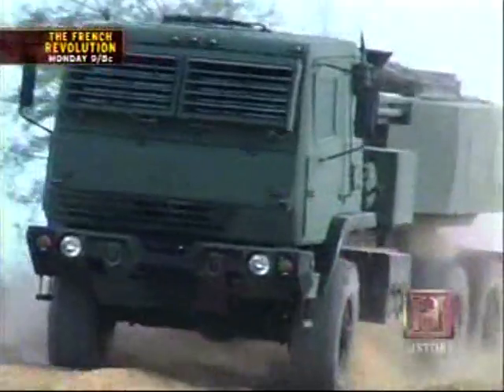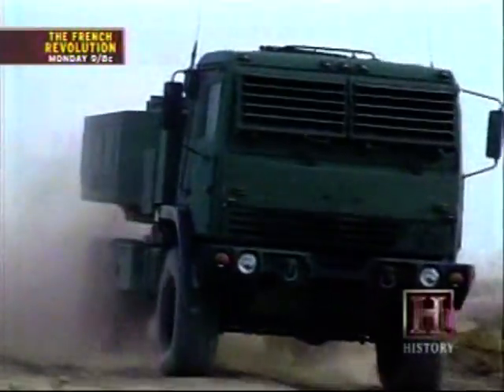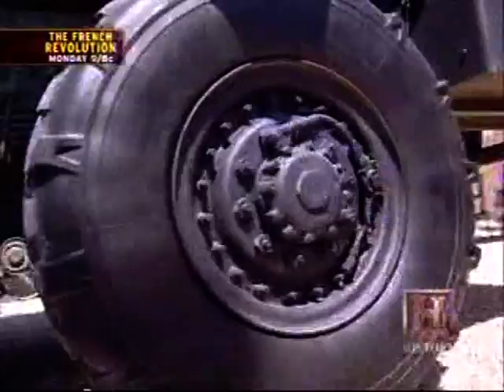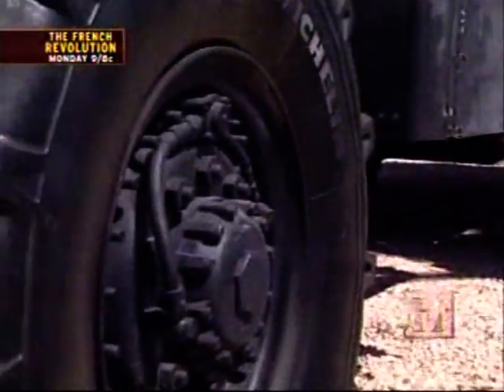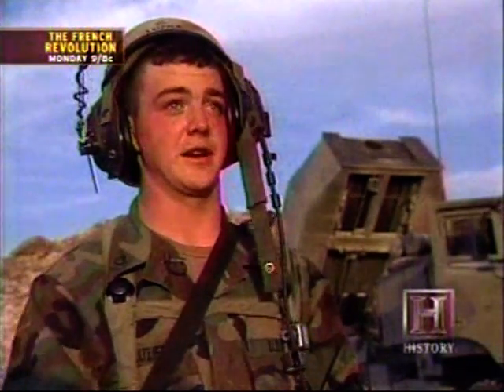With six-wheel drive, the HIMARS can handle just about any type of terrain. And the crew doesn't have to worry about flat tires, thanks to its run-flat system. The run-flat system will continuously pump air into a flat tire, which will get you where you need to go to change that tire.